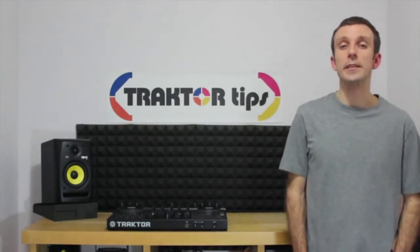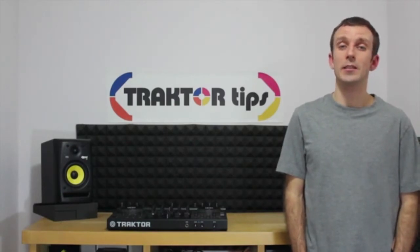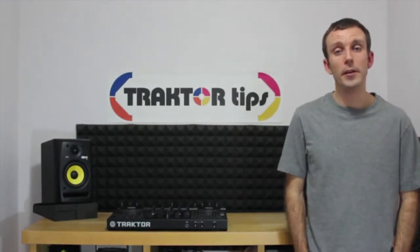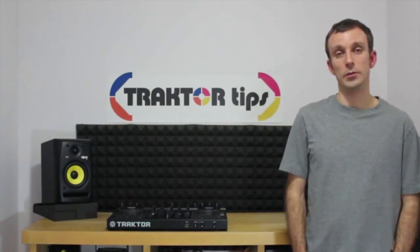I wanted to provide beginners with a clear and concise set of videos to get them started using Traktor, with the ultimate goal of producing a mix to put on their iPod, iPhone or upload to the internet. This video series will do just that.